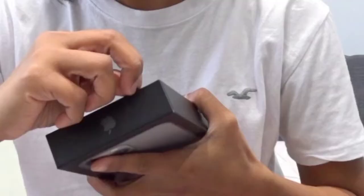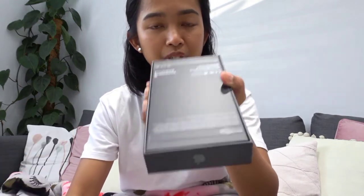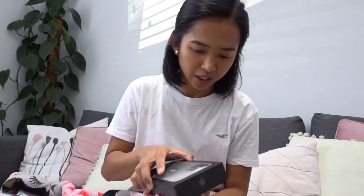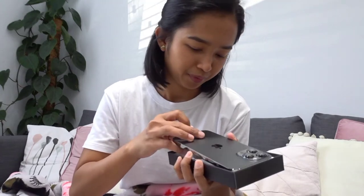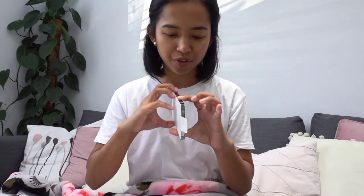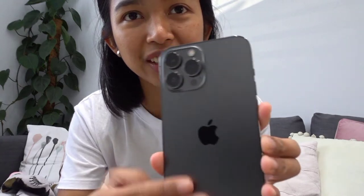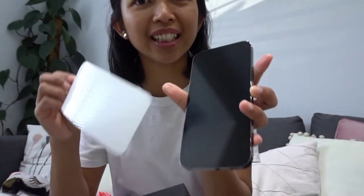How do you open this? Just here. We've got two tabs there to pull. Wow! So I've got the black and it's very shiny around it — matte on the back but shiny on the sides. And that's my screen. Ta-da!